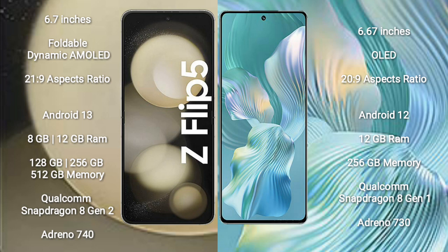Samsung Galaxy Z Flip 5 runs on the Android 13 operating system. Honor 80 Pro FLUT runs on the Android 12 operating system.